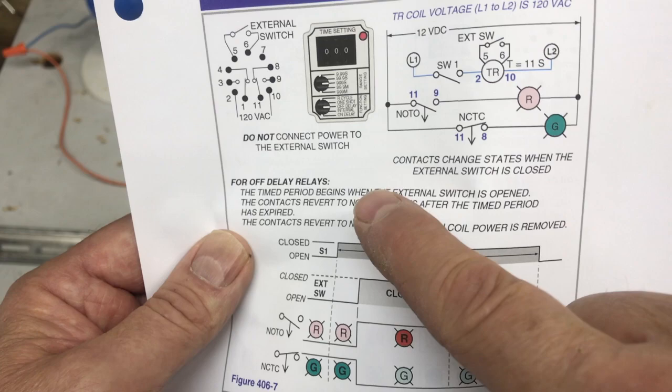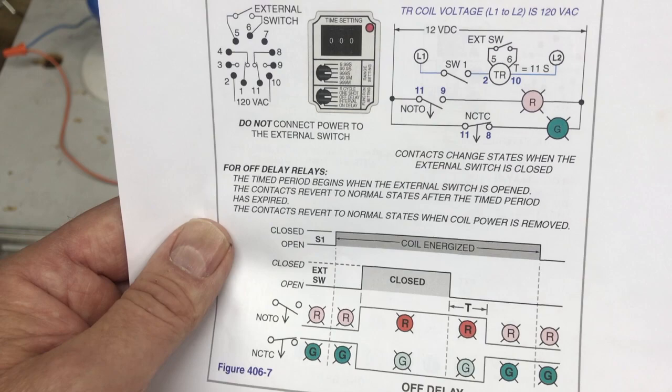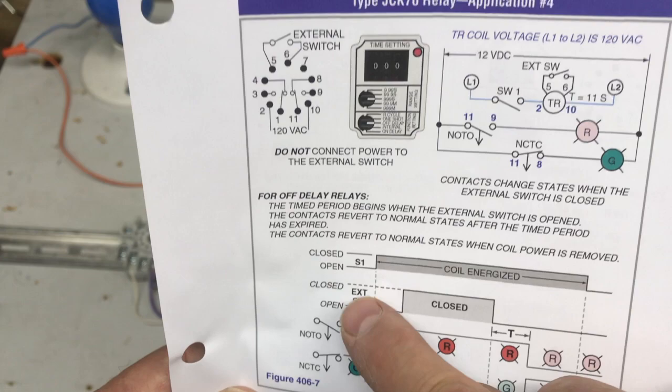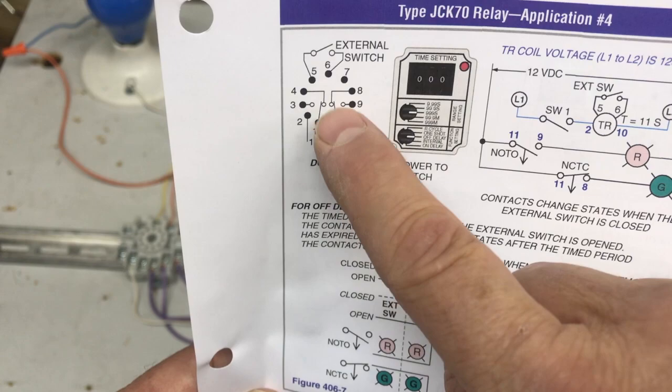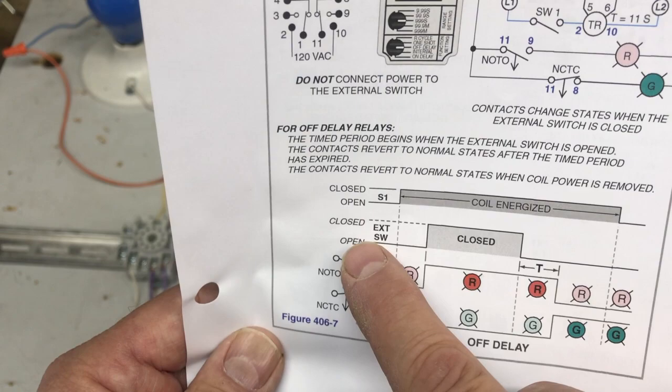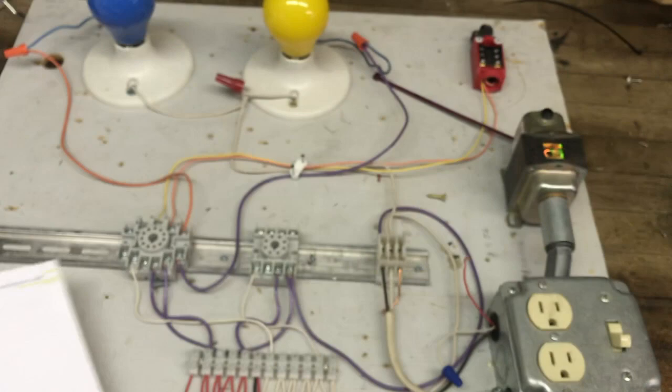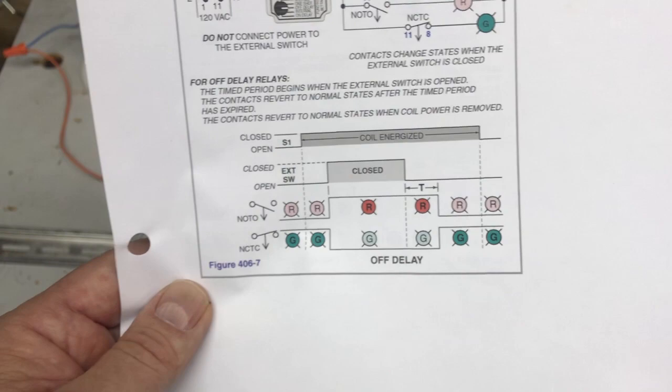The contacts revert to their normal states after the time period has expired, and also when the coil power is removed. Looking at the diagram: switch one brings power and energizes the coil — these contacts will change state. We have a normally open timed open and a normally closed timed closed. Here they use R and G; I'm going to use yellow and blue.